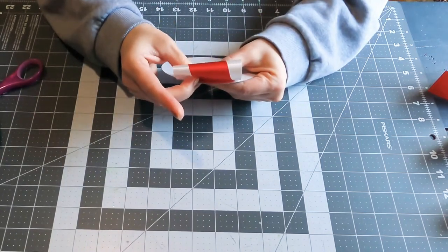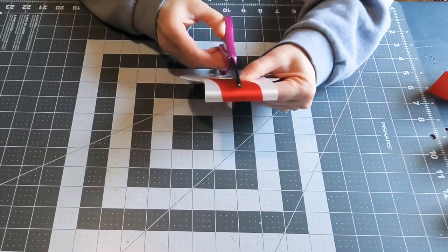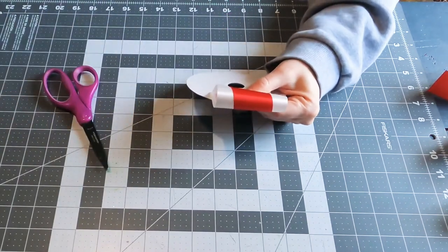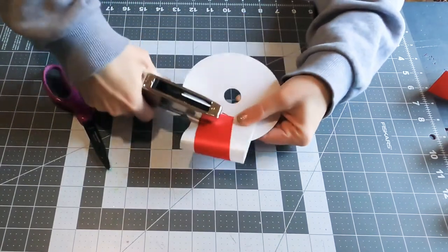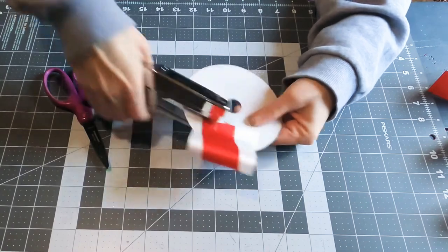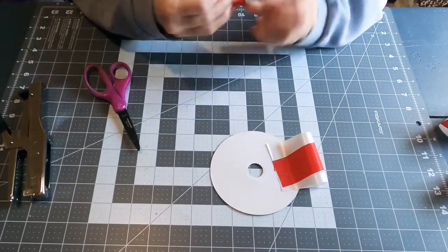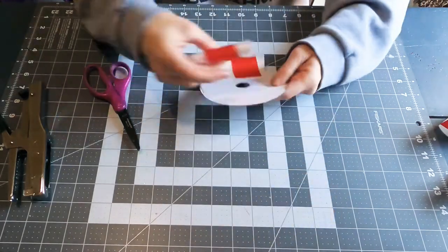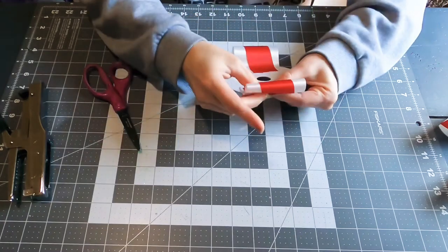I always start at the north end of my backer, and you want to be careful about how high you're attaching these — get them on there as straight and even as possible. Then I give it two staples and move on to the south side of the backer. I make my loop and try to attach it evenly across from the first one.